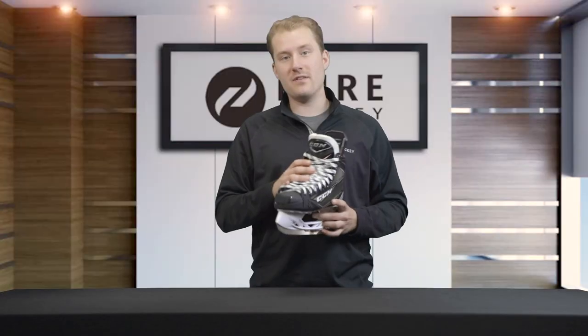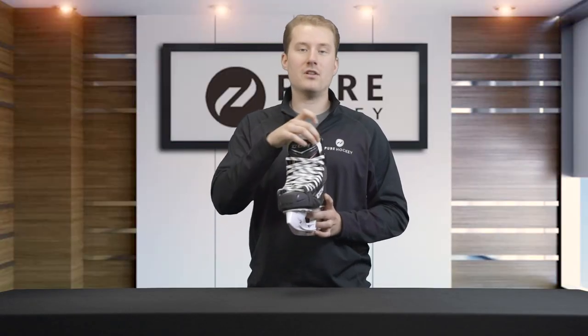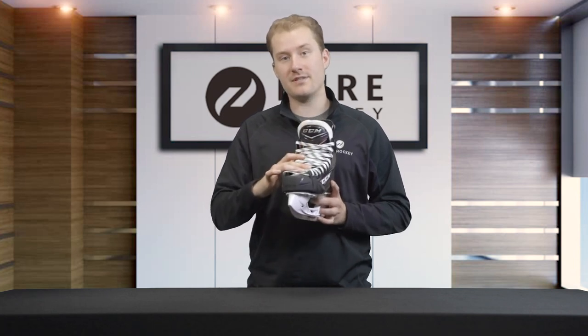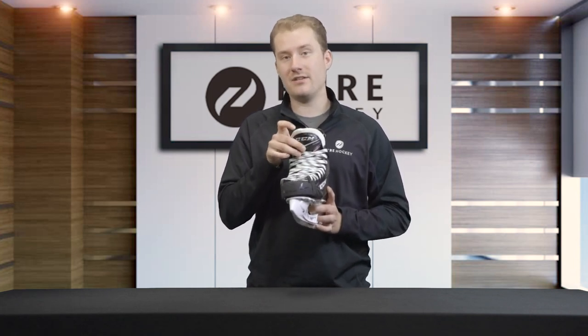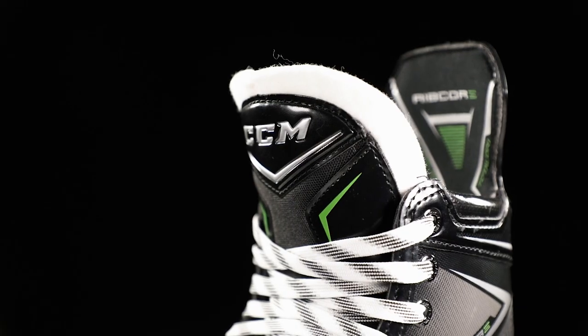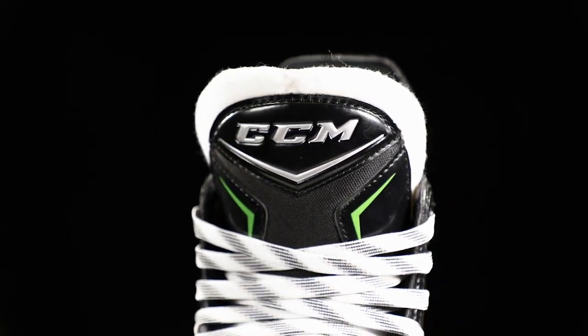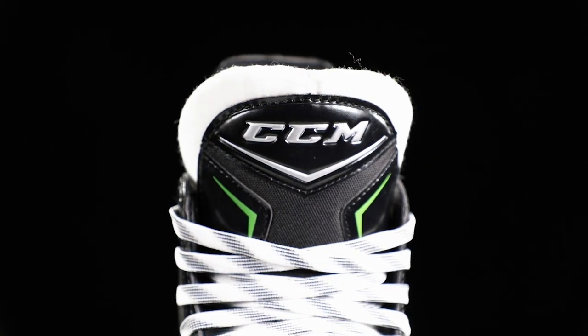Moving to the front of the skate, let's take a look at the tongue. They've included a seven millimeter white felt tongue with embossed lace bite protection. It's a multi-layer tongue that's gonna offer excellent comfort and overall very good protection from lace bite, sticks, pucks, and any other objects that might hit the top of your foot.